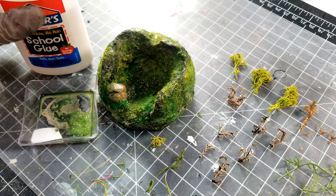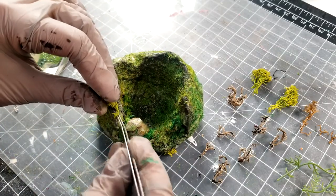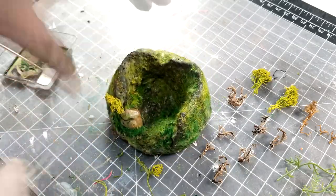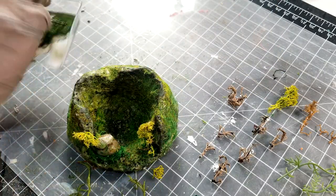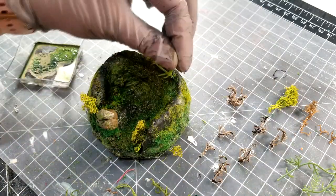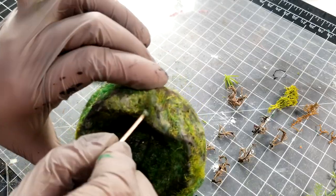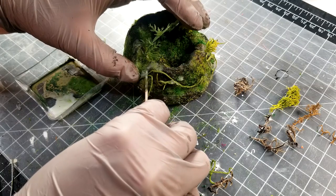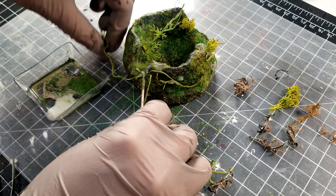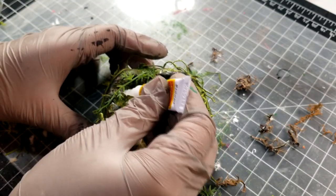To start, I tried to use school glue to glue on the greens. At first it looked fine. However, I decided to switch to superglue. I also got this superglue gel from Dollar Tree — it came in a pack of two.